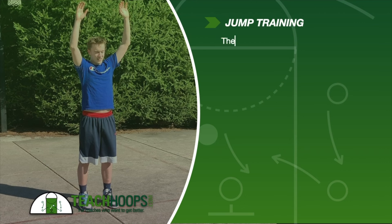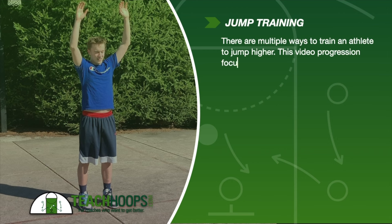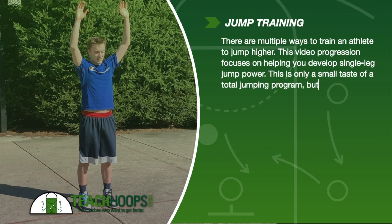There are multiple ways to train an athlete to jump higher. This video progression focuses on helping you develop single leg jump power. This is only a small taste of the total jump program, but will help you develop a solid single leg foundation for basketball.